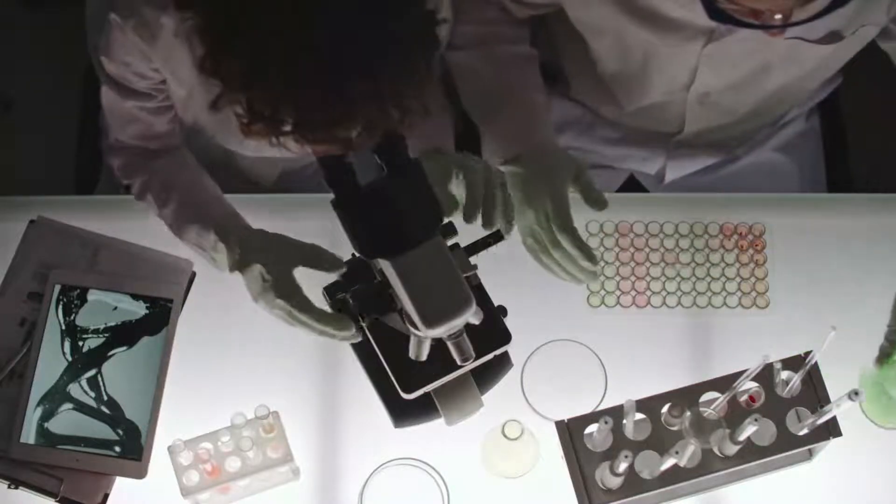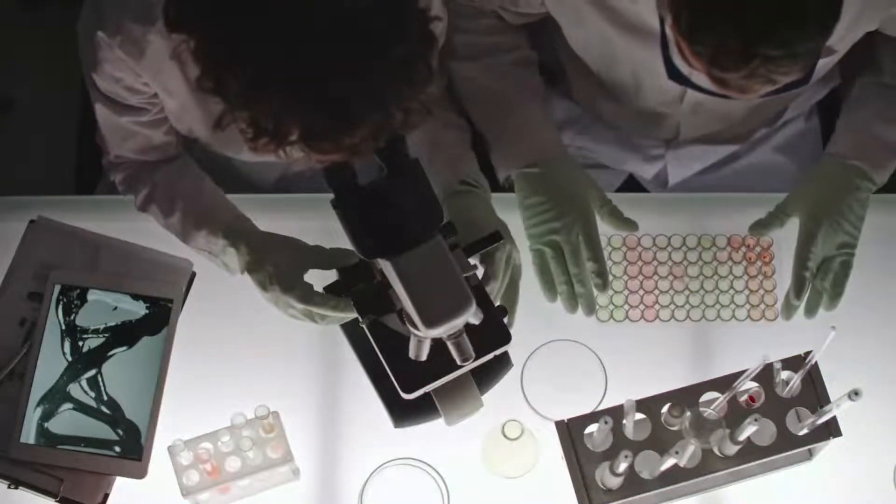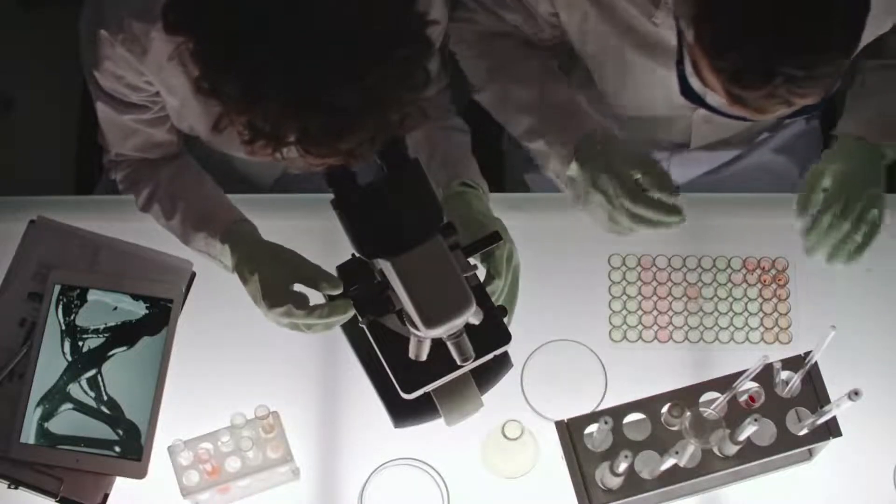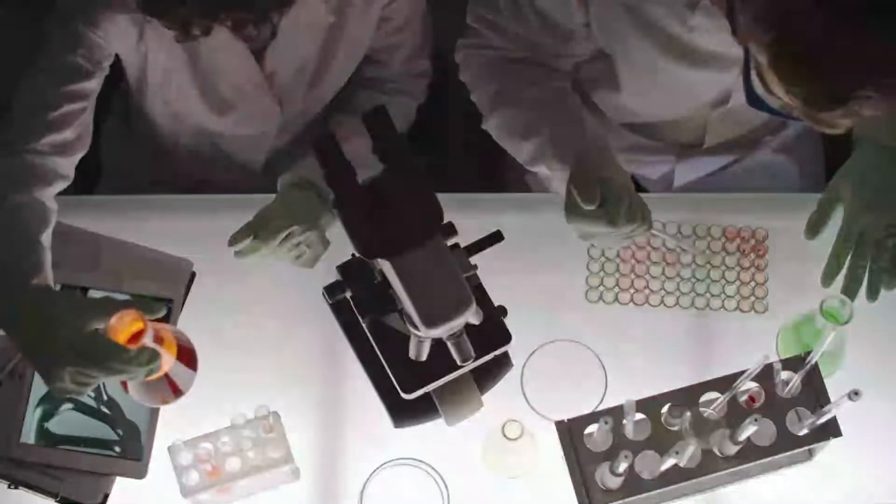Before we start I have a question for you guys. Which microscope for students are you currently using, and which one do you recommend? Let me know in the comments. So, let's go for top 5.